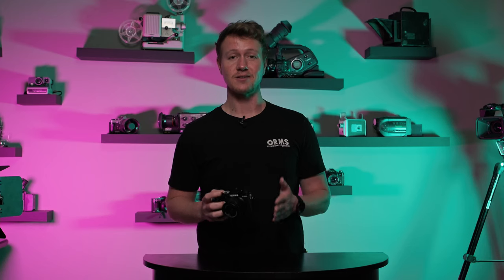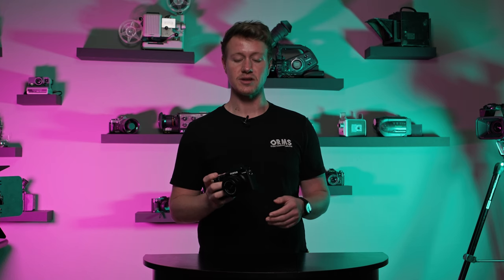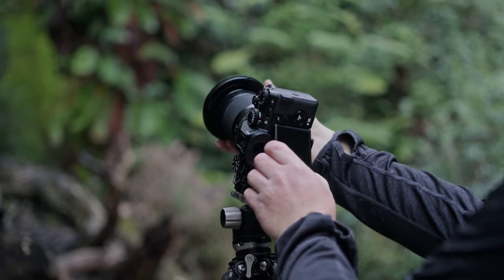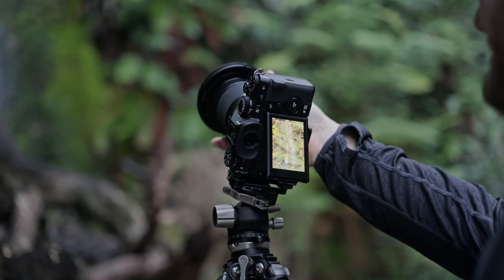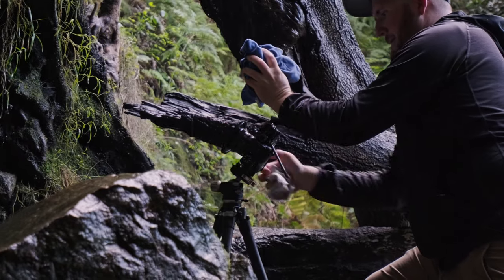Another feature on the video side that really impressed me were the seven stops of in-body image stabilization. I shot everything handheld or with a little Bluetooth grip and most of the shots looked like they were done on a gimbal — really smooth, really buttery footage from this IBIS.